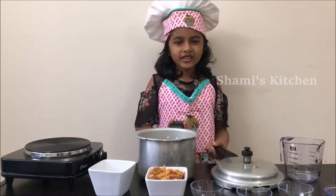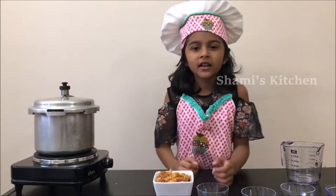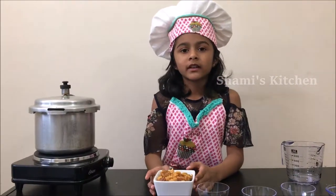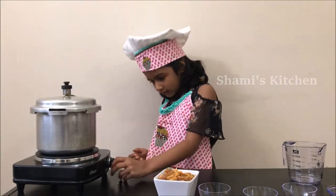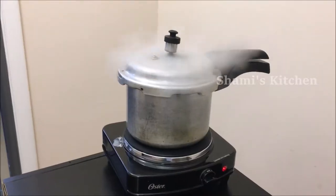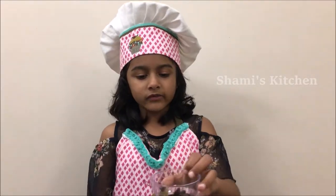Close it. Cook it on high flame and wait for three to four whistles. Let's wait until the pressure releases.